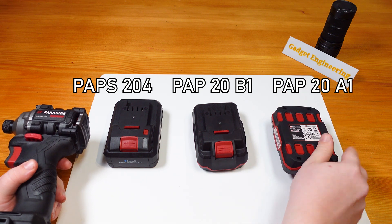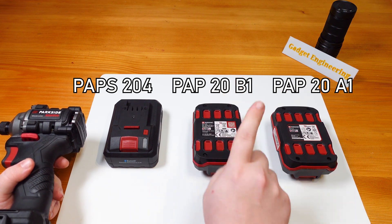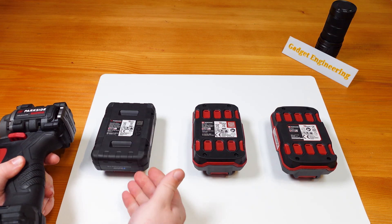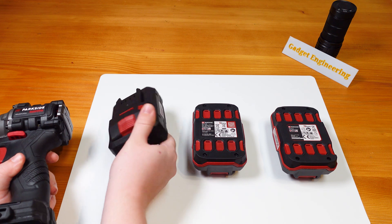As you can see, this is the newer cell balancing version. This is the old version without cell balancing. And here we have our updated 21700 battery.